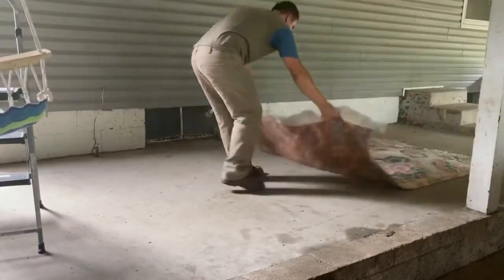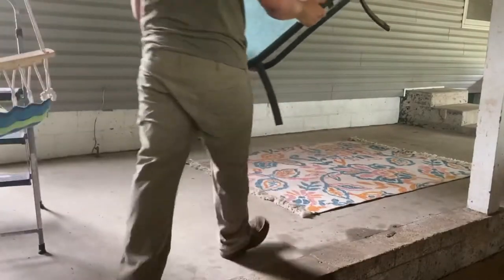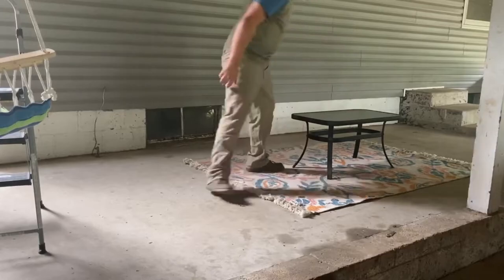Just know that everything we put on the carport was picked out by my wife Haley — she's just got a gift for picking things out that go well together. We also have this patio set we've had for quite a while, and we're just glad it's actually going to get its use now.